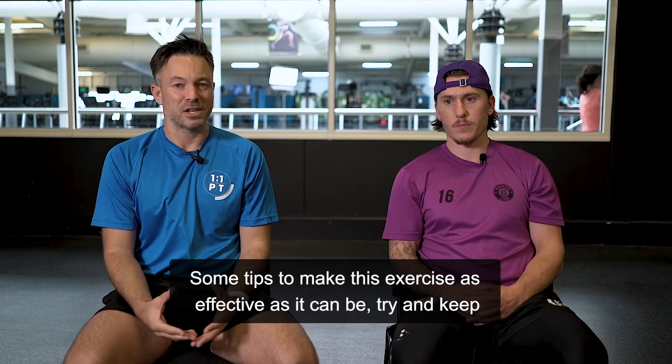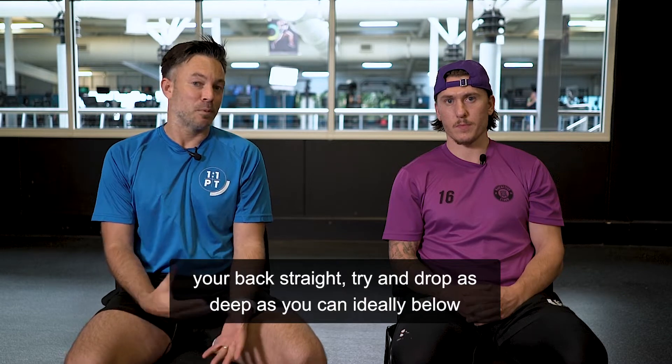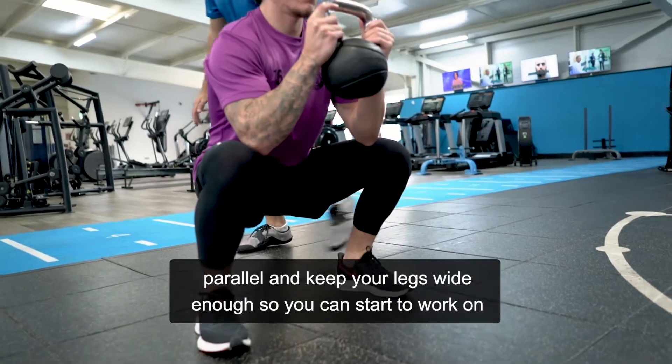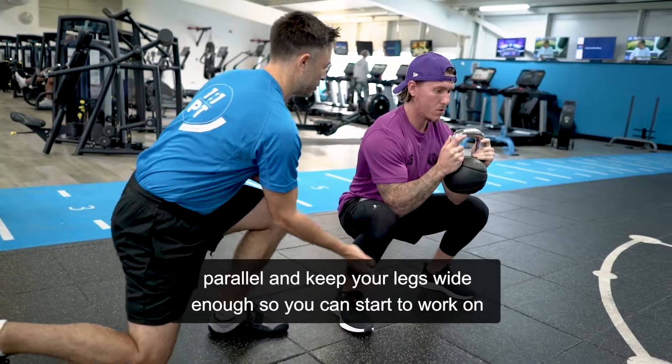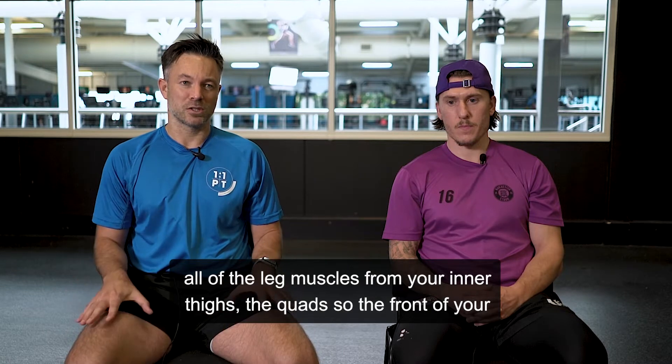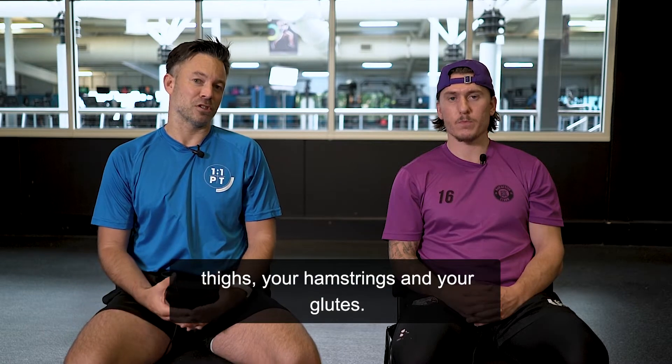Some tips to make this exercise as effective as it can be: try and keep your back straight, try and drop as deep as you can — ideally below parallel. Keep your legs wide enough so you can start to work on all of the leg muscles, from the inner thighs and the quads at the front of your thighs, to the hamstrings and your glutes.